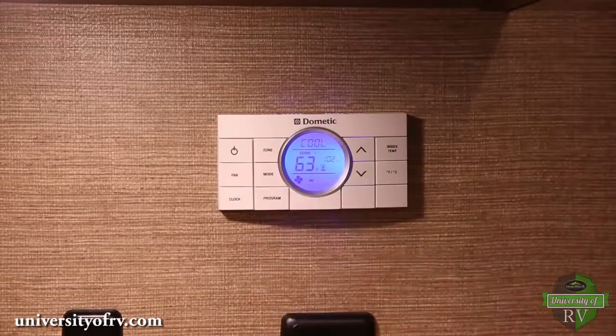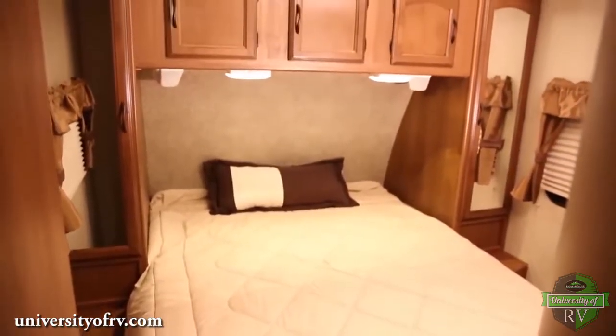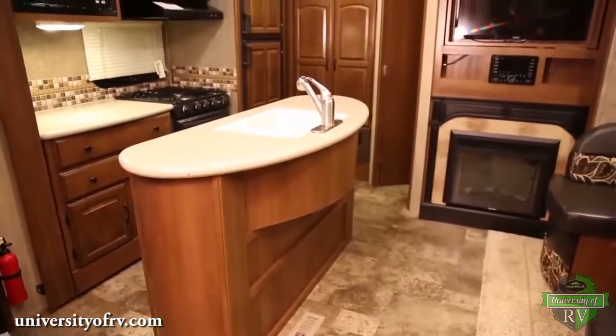The dual zone thermostat works similar to the single zone thermostat, except that you can change the temperature setting for different zones in your RV independently. A zone is an area in which cooling and heating is controlled independently.